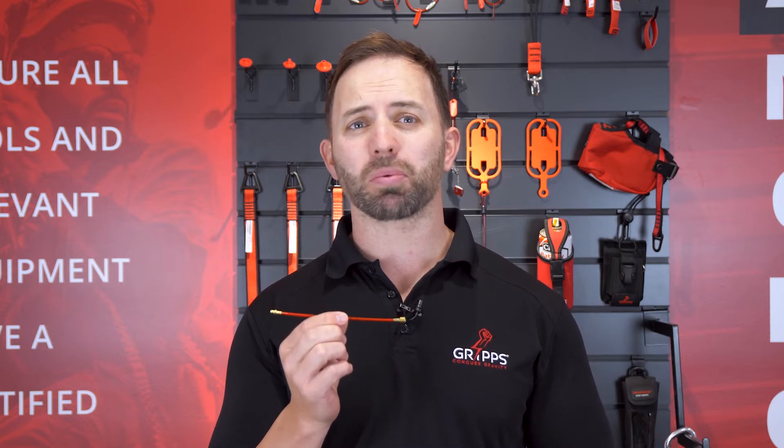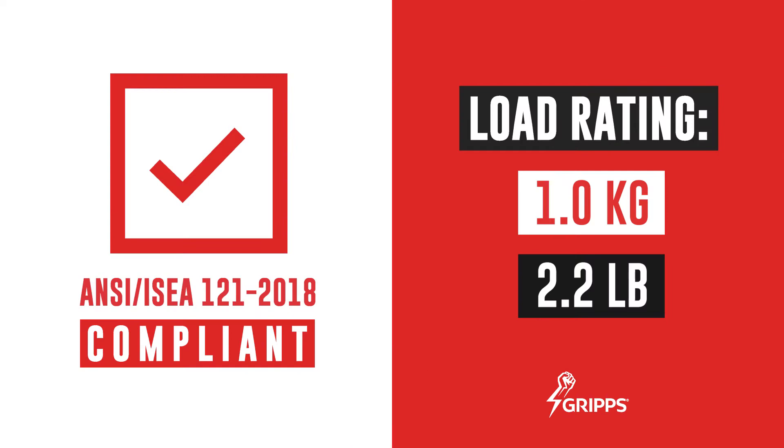Grip lock cables are a type of connector similar to the screw lock cable. The difference between the two styles is that the grip lock cable provides a permanent connection point when locked together. They are load rated to 1 kilo or 2.2 pounds.